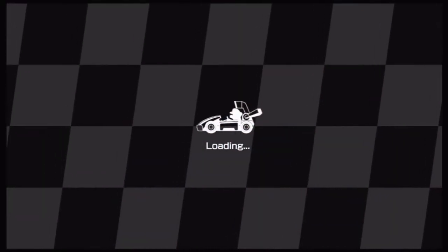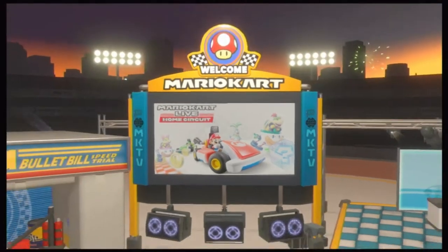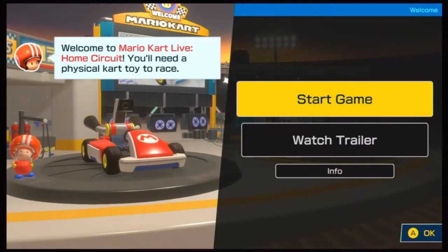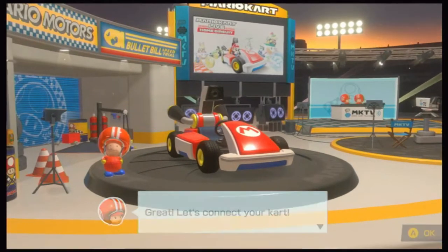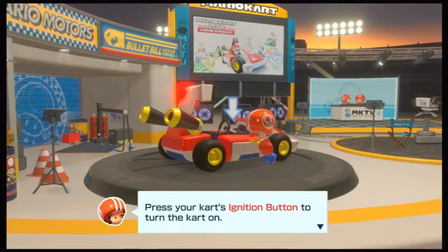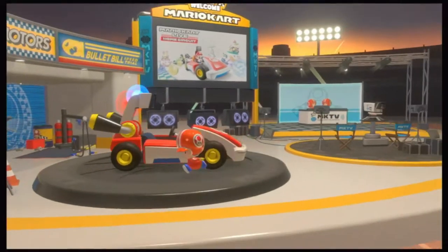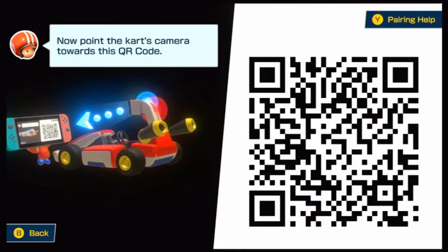When I fired up the Mario Kart Live Home Circuit app, I wasn't really sure how it was going to play through. Was it going to go into a menu system like a normal video game, or with this being an augmented reality toy, was it going to do something different? When you open the app, it goes straight into describing the process of syncing your Mario Kart, and it's a really easy process. All you need to do is tap the power button on your Mario Kart, which switches it on, and then on the screen there's a QR barcode — you point the camera on the Mario Kart at that barcode and it instantly syncs.